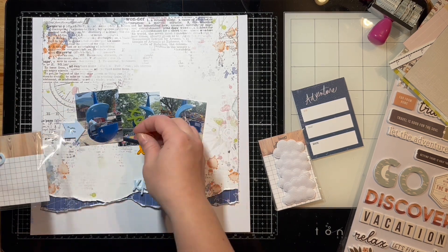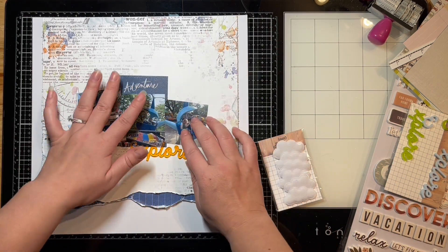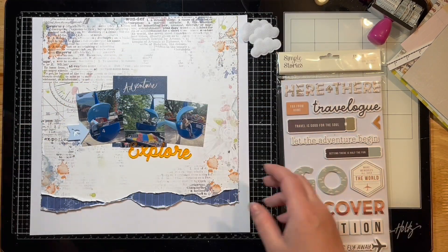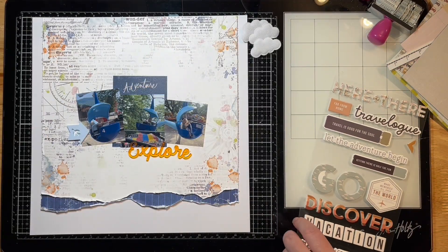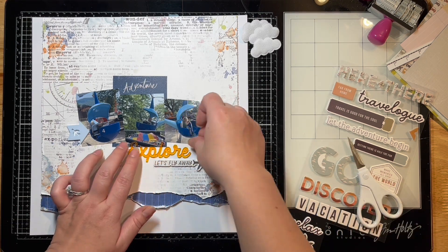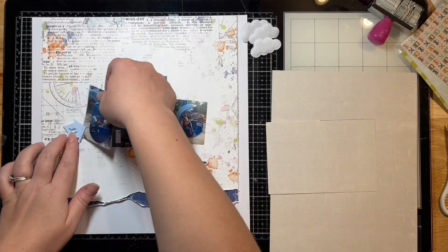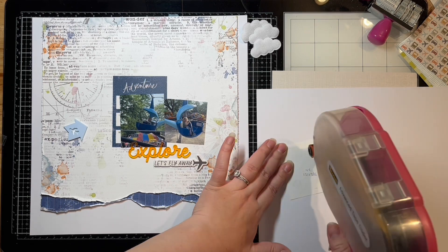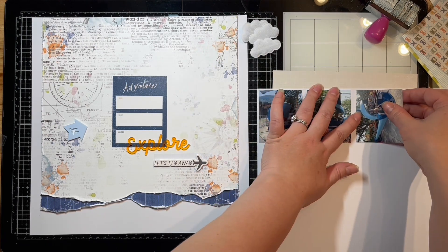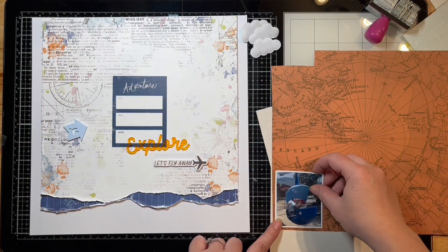I actually challenged myself on this one because in this kit — I don't know if you guys remember in my last video — I had mentioned all the airplane and flying themed travel bits that are in here. I said I probably wouldn't use those, but lo and behold, I challenged myself and I'm using them on this layout because he was flying in this helicopter. Even though we're not actually traveling anywhere, it was just perfect for this layout. I used a couple of the little airplanes on it, and then I used that little 'let's fly away' sticker because I just think that's so super cute and suitable.